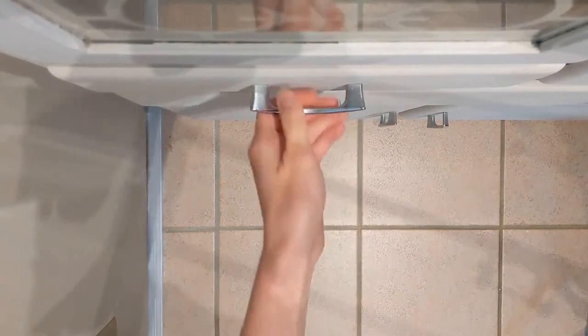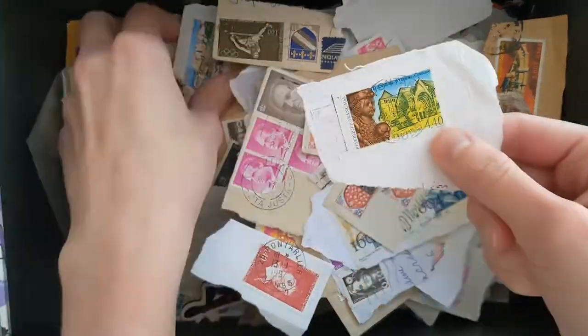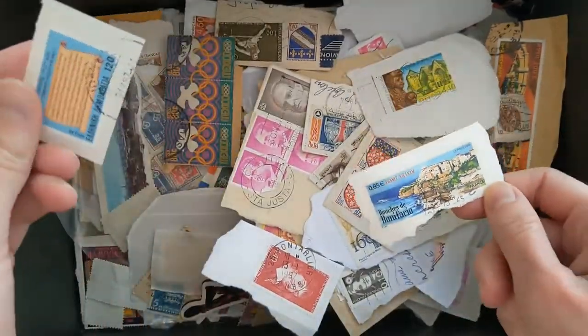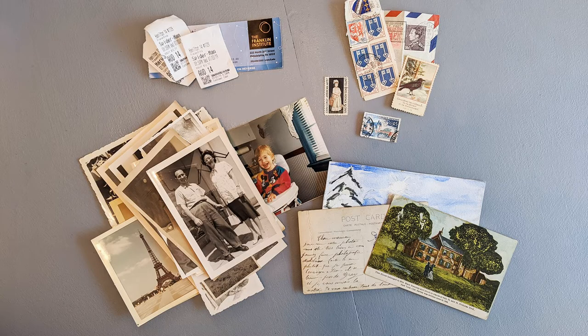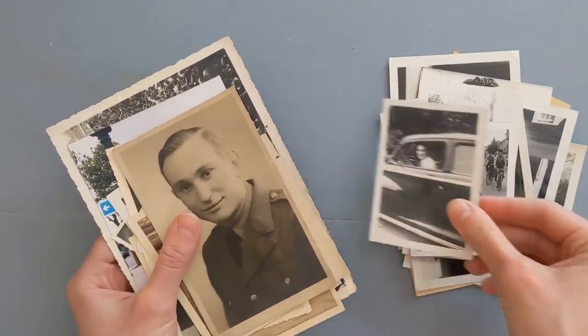First, gather materials or found objects for your collage. Search around your house to find small papers, objects, and mementos. This is a great way to recycle things you would normally throw away — movie ticket stubs, stamps, photos, pictures from greeting cards, anything. Make a copy of old photographs such as family photos so you can keep the original.